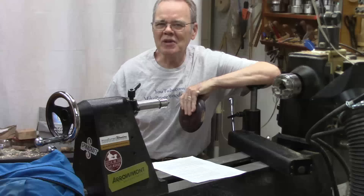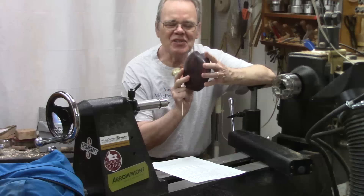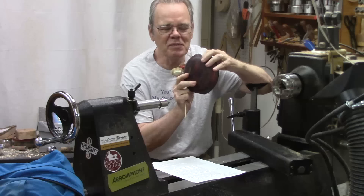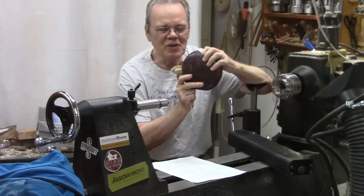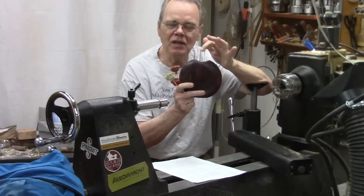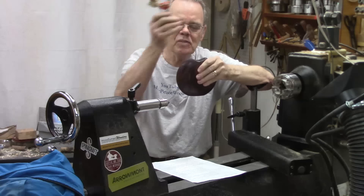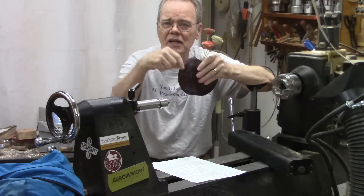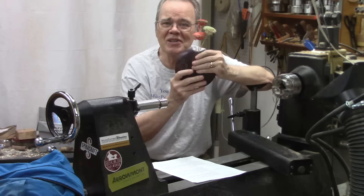Hi y'all, welcome back to another four-ways collaboration video. I was the one that suggested the project for this month — it's a disc vase. I got excited about doing one of these; it's been on my to-do list for several years, based on an article by Dennis Belcher in American Woodturner. You can put a little glass test tube insert in it for bud vases, or leave it out for dried flowers. Check out the other links in the show notes to the other four-way collab videos — I'm curious to see how they did this multi-axis project.